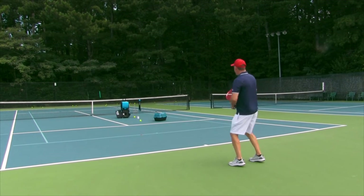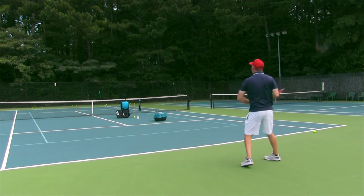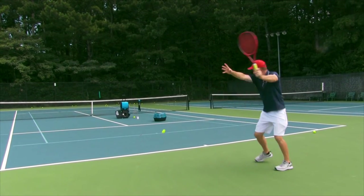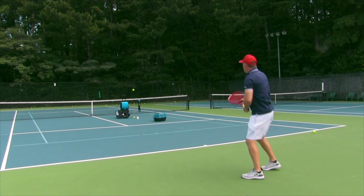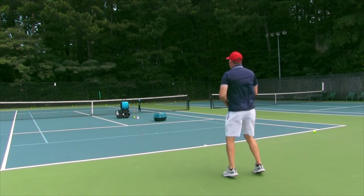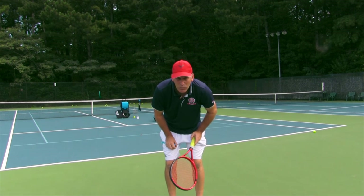There it goes. The first couple don't count — I want to get used to the ball coming out and the rhythm. Alright, now this counts. One for one. Two for two. Three for three. Four for four. Five for five. Pulled off that ball — five for six. Stay with it with the body. Six for seven — or it could be out, you guys judge. Seven for eight. I think I might be out of balls, so we'll stop it. You see how the Slinger Bag works — I'm out of balls, gotta go pick up!